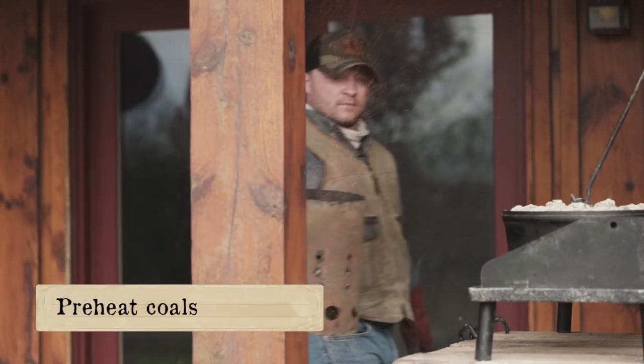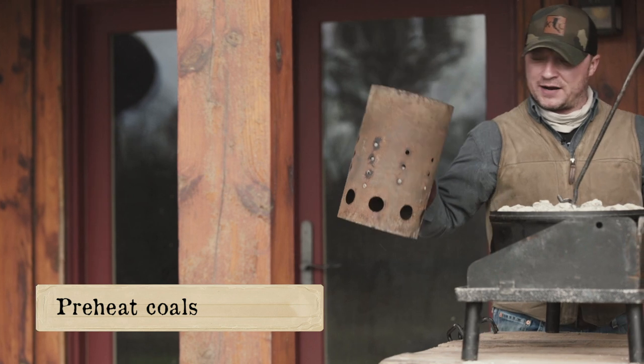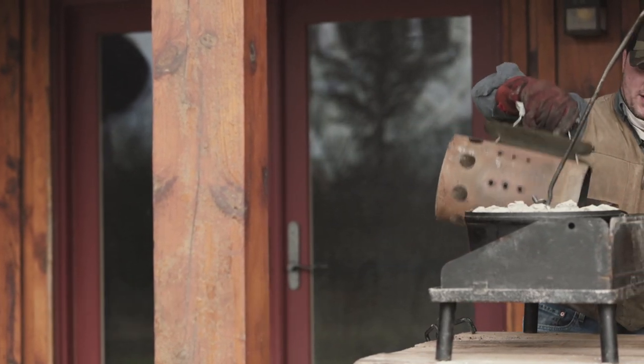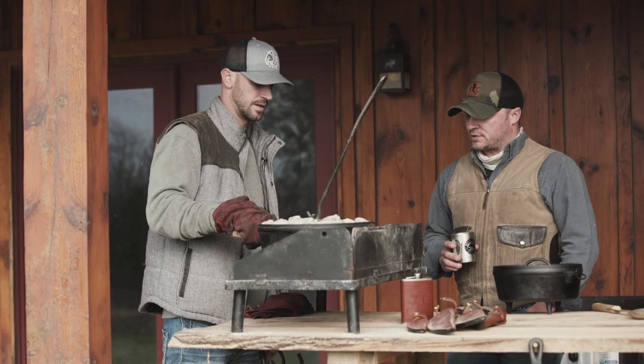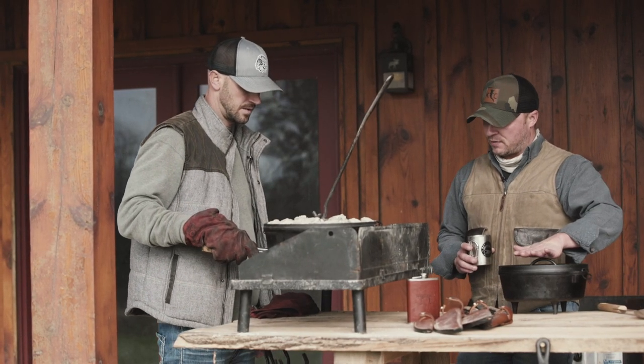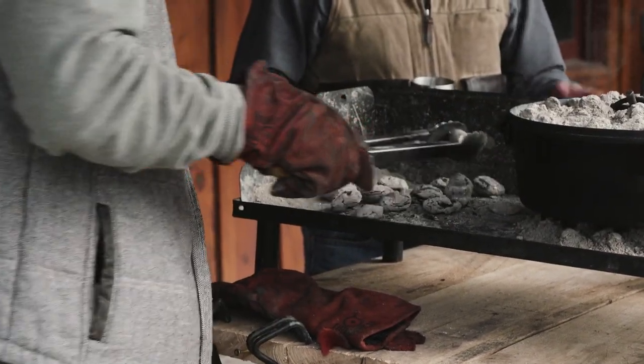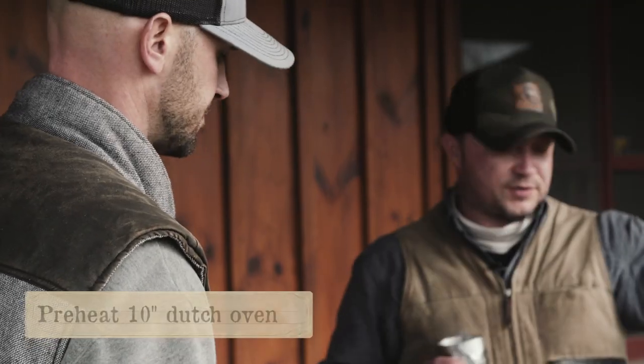We'll drop some coals on the Dutch oven table. Got a nice pot of coals here. The goal for the chicken is to brown it on both sides. Being a 10-inch, we could probably achieve that with eight coals, and then we'll put the remainder on top for the bake. We're gonna be using our 10-inch.